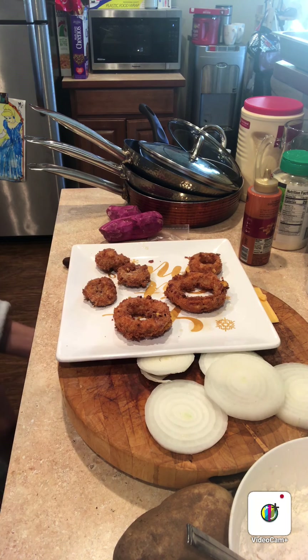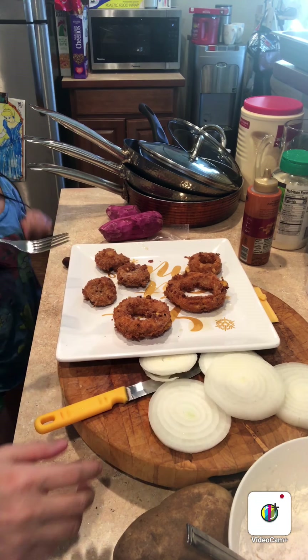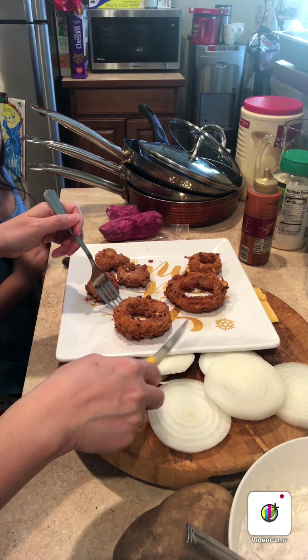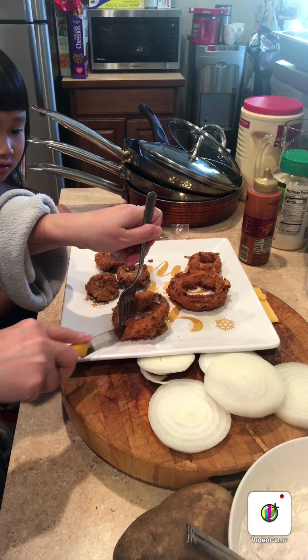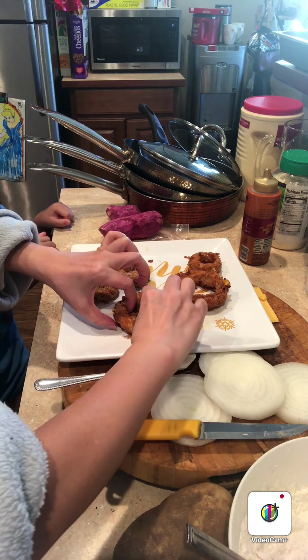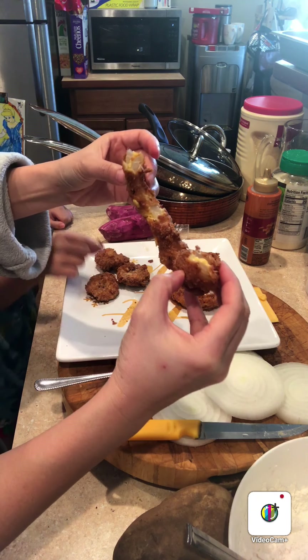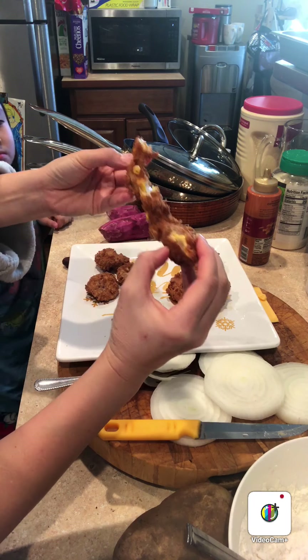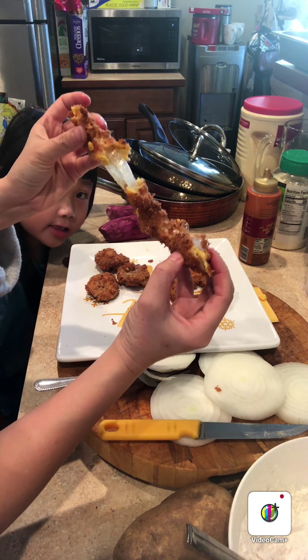Wanna test this one out for you, okay? Try one. Did you say they look like donuts? Yeah! It's very cheesy inside. Really? Yeah, very cheesy. See? Very cheesy. Why don't you cut it in half? Look, Stephanie — see? Wow, that is cheesy!